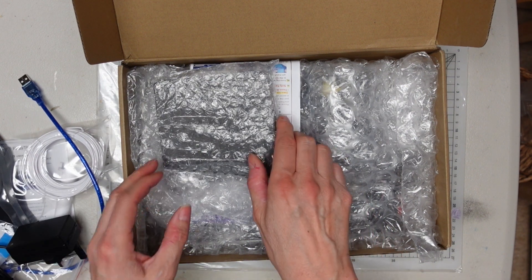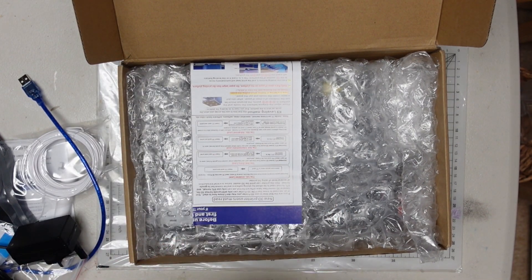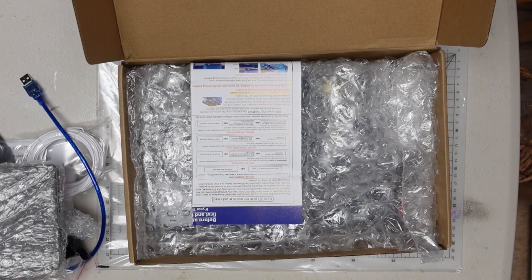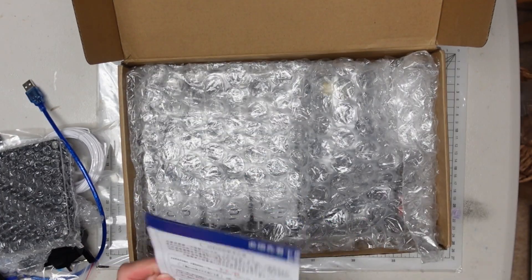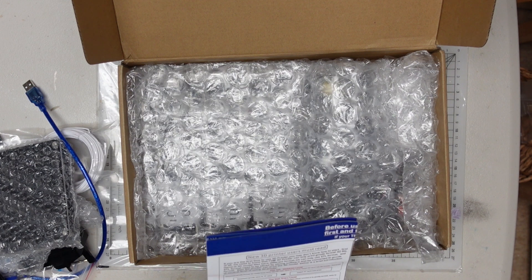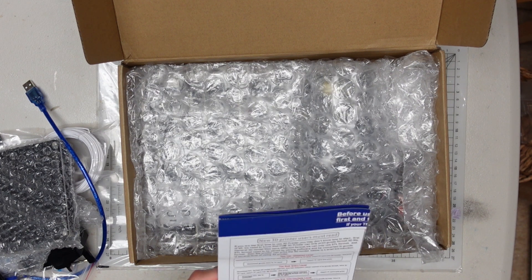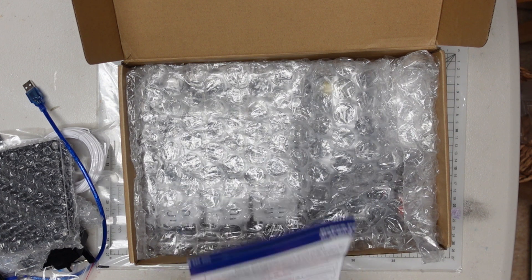Now here's the print surface, which is actually on an ABS platform, and it feels reassuringly heavy. Finally there's an instruction leaflet which says new 3D printer users must read. It's like an introduction to 3D printing, which is something I never had with any of the printers that I ordered before, so it's very useful.